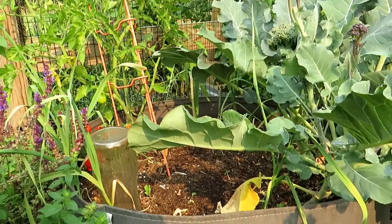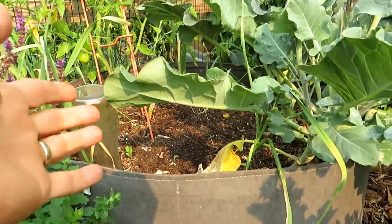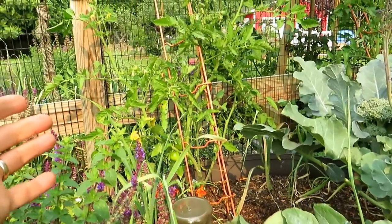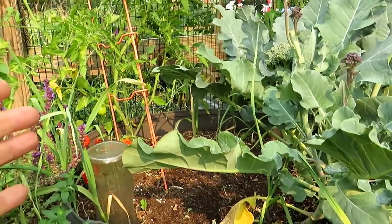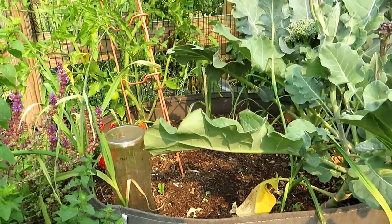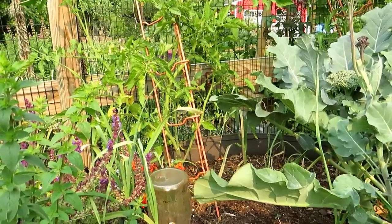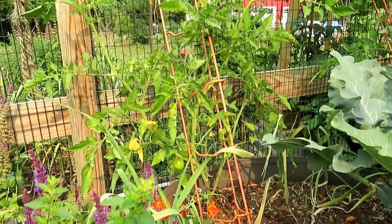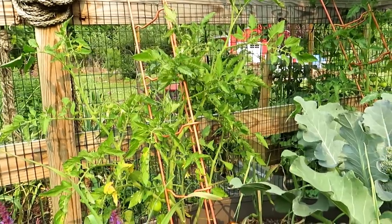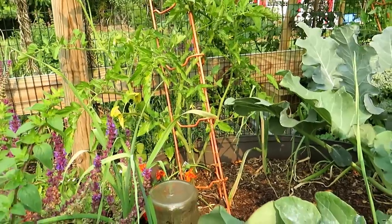What you have to pay attention to for containers versus ground-planted tomatoes, peppers, and other vegetables is the root systems when you have mature plants. This is mature broccoli — I've already harvested the crown. This large tomato plant is about three feet tall, and the root systems are well established. They are sucking the water out of this root pouch just about in a day, using up all the nutrients. So when your plants get to this size, you're going to have to water more frequently and feed them with a water-soluble fertilizer every 10 to 14 days.